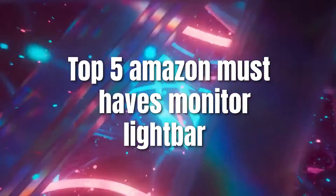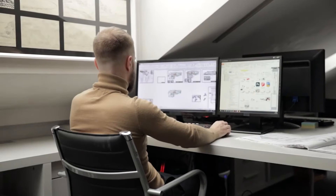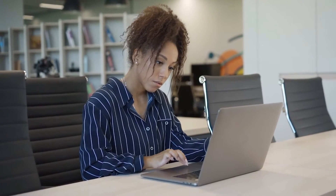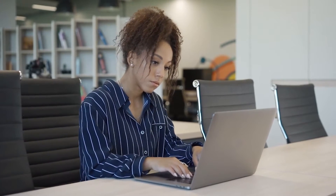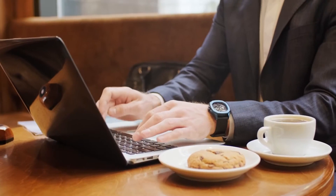Top 5 Amazon Must Haves: Monitor Light Bar. Monitor light bars are all the rage nowadays for pretty much any desk setup that has a monitor involved. And to be honest, it makes sense — not only do they look great, they're a pretty simplistic way of adding a touch of light to a setup. And I think we can all agree that lighting makes everything better.